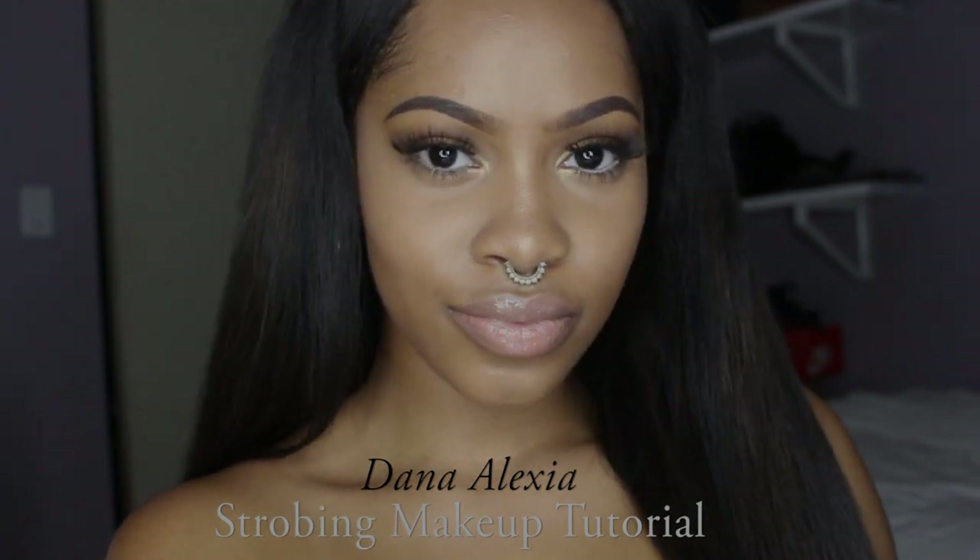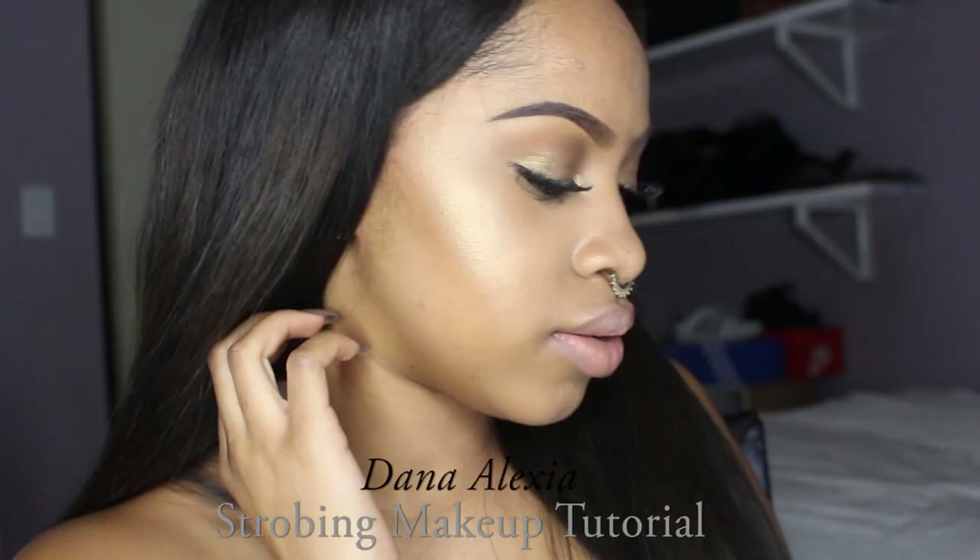Hey everybody, it's Dana Alexia, welcome back to my channel. This video is going to be showing you guys how to achieve a natural glowing makeup look using the strobing technique. Strobing is pretty much just the same thing as highlighting, so we're going to be using highlighting products and focusing on highlighting techniques.